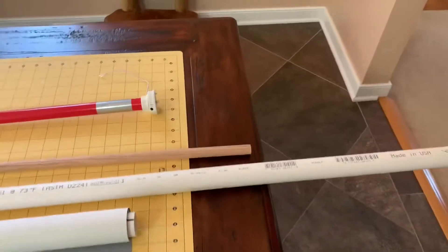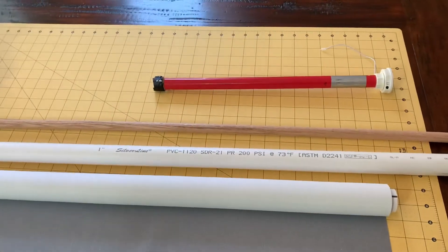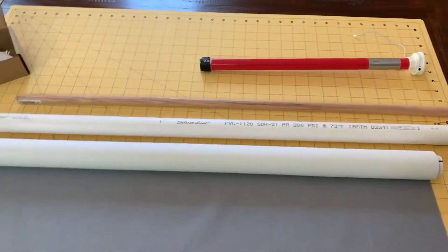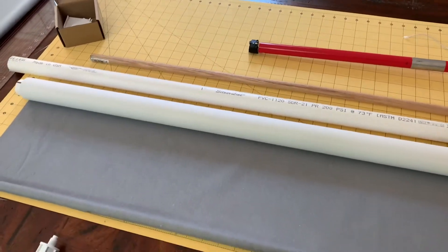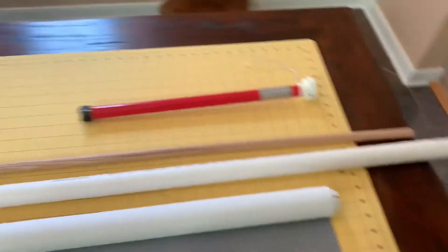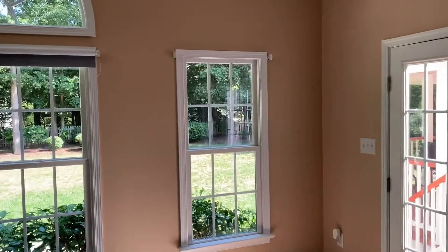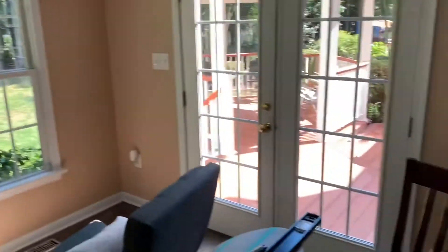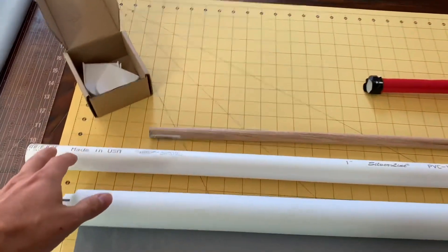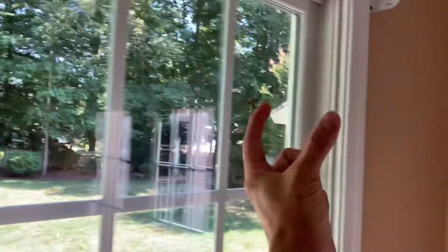On that same Amazon product page, if you look down in the customer reviews, there is a guy who did a 30-minute video on the same thing. He shows you how to cut the pipe to length. You'll want to measure the window — mine measures at 32 inches and I ended up cutting the pipe three-eighths of an inch longer. These can work on an internal window but you need at least three inches of depth of a recess.